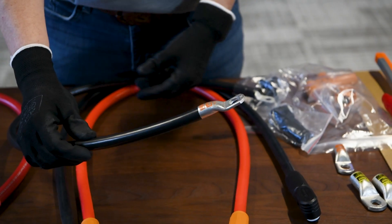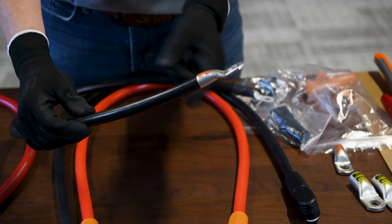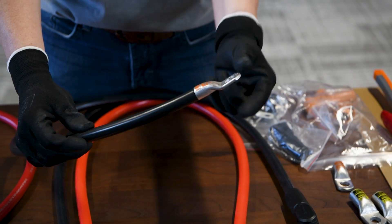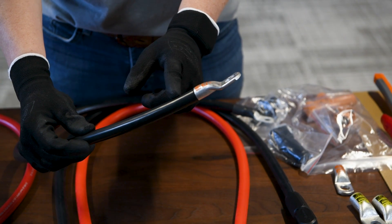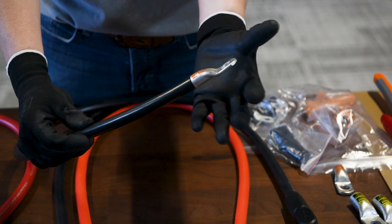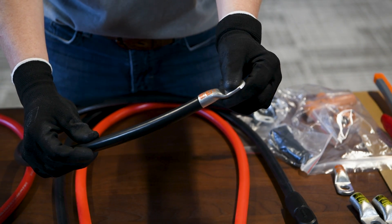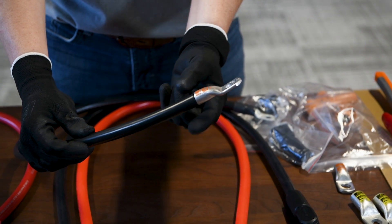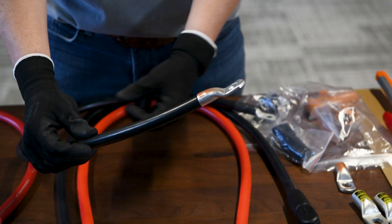One thing we didn't do is before you put your lug on, you'll want to make sure and put your heat shrink on so that once you crimp your lug, you'll already have your heat shrink ready to go. Sometimes when you crimp, it's hard to get the heat shrink on before that. So let's go ahead and show you how to strip your wire, put your heat shrink on, and we'll crimp this lug here.